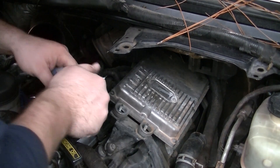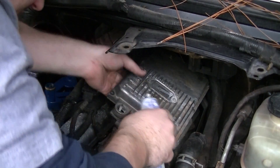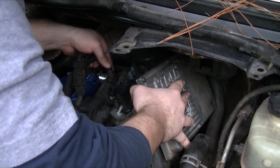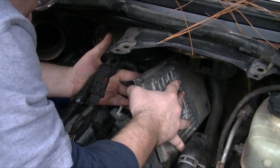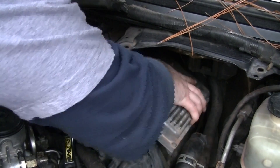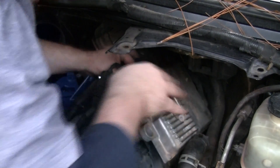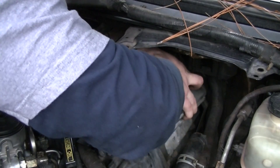Now I'm going to put dielectric grease on all of my FICM connections and reconnect the FICM. Let's get all of our FICM plugs back in.